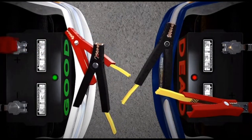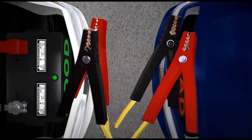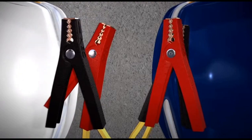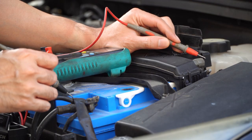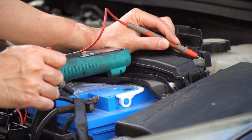Then disconnect the black clamp from the other car. Finally, remove the red clamp from the good car's battery and then from the once-dead battery. It's best to keep your car running for a good while to help recharge the battery, but you should also consider having its voltage checked to be sure it doesn't need replacing.